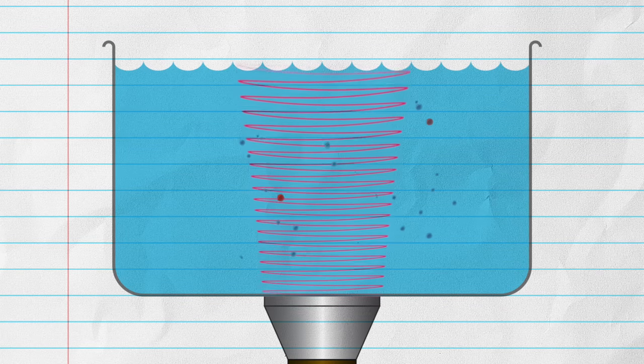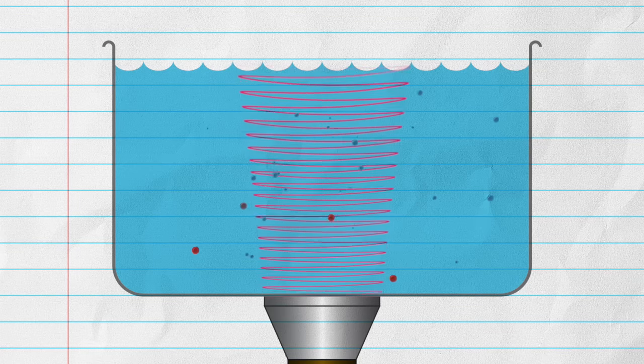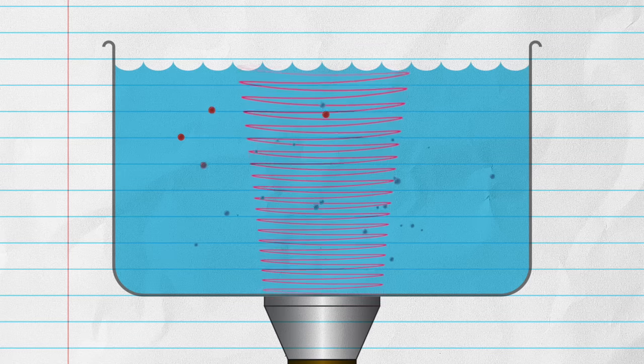So how does this actually clean stuff? A very interesting thing happens when you pass ultrasonic sound waves through liquid: the process forms microscopic bubbles that grow to a certain size and then collapse, causing a tiny shock wave.